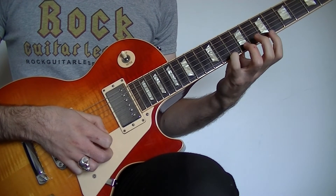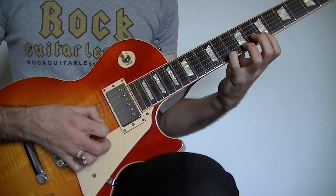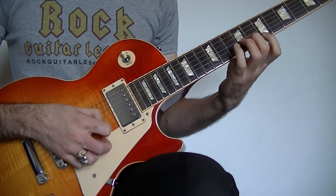And then you're going to play the 10th fret on the high E with the 4th finger and an up pick. So the full pattern is down, down, down, up.